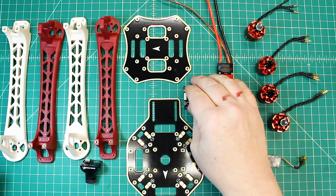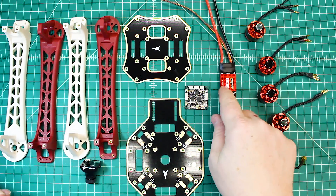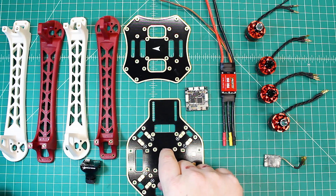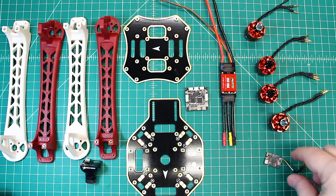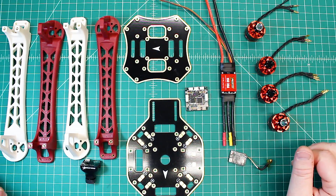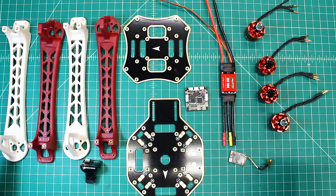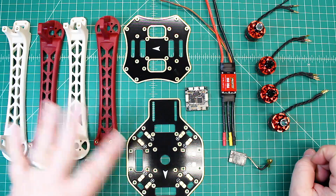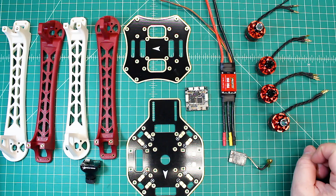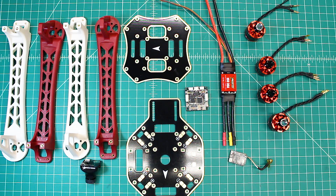I'm probably going to run a 5-volt regulator so I can power the TBS or whatever VTX I end up using. This should be a good trainer. Once I get it built, I'll show you and have some flight footage so you can see. A lot of you guys have these frames laying around, and it's not too expensive to upgrade the parts. Hopefully we can pay it forward and get these younger guys into flying — it's a fun way to do it.